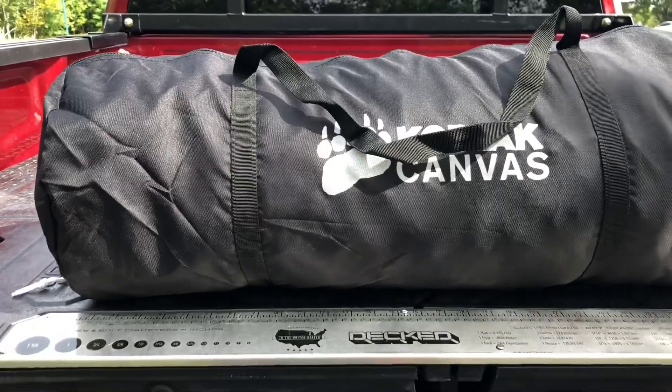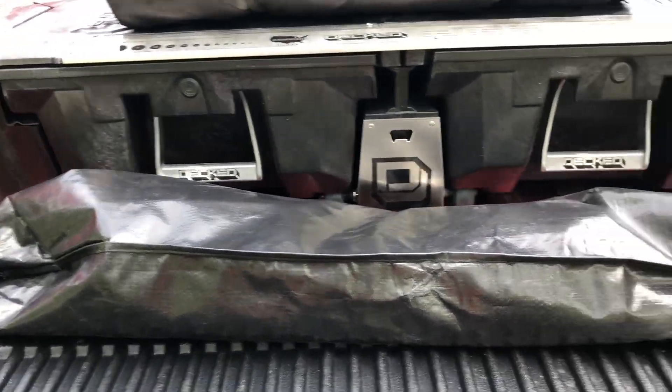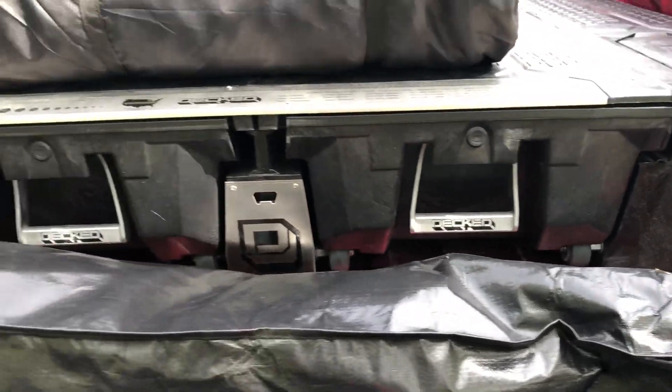First question: how much room does this take all packed up? We have a three-foot duffel bag size for the canvas and a four-foot size bag for the hardware.